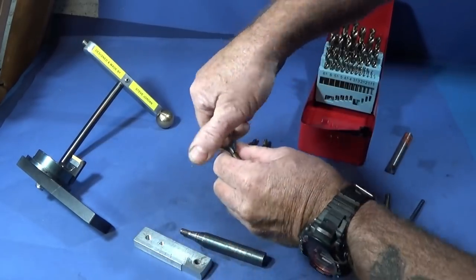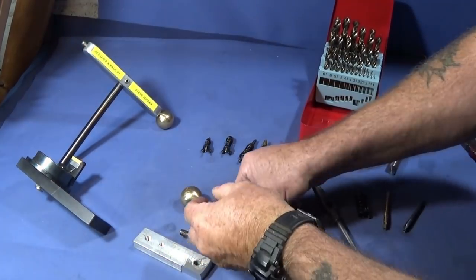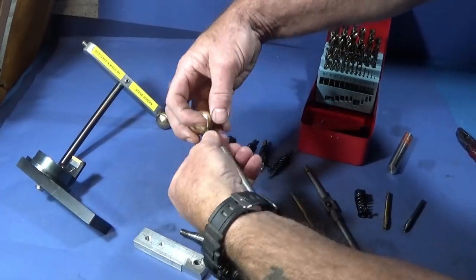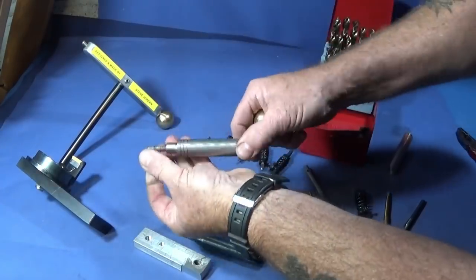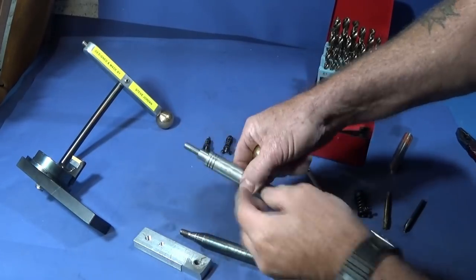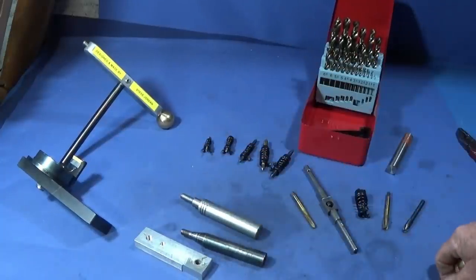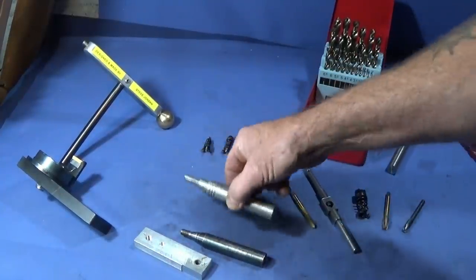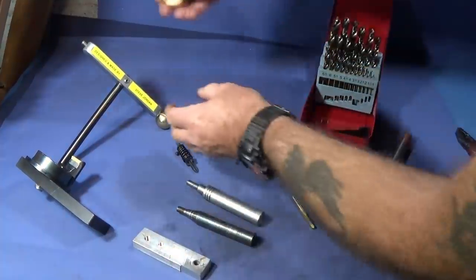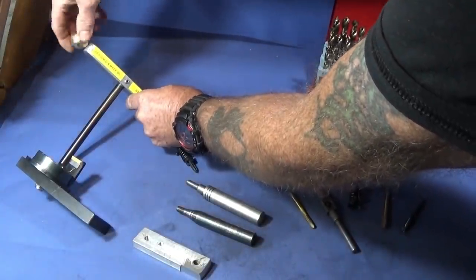You can actually use the mandrel for other jobs too, and if you're new to engineering it's great to make up something really simple like this to get a bit of practice in. Make up a set of these and you'll have a great tool. You can get practice in turning and drilling and threading with a tap. And mentioning screw taps - I've got a new screw tapping tool.